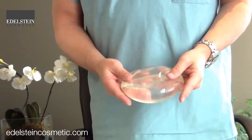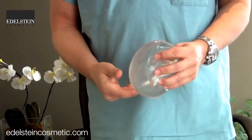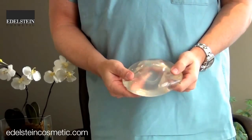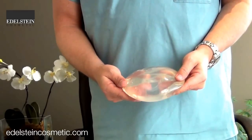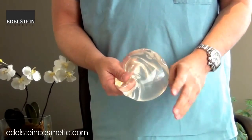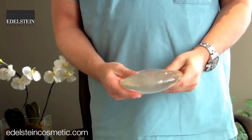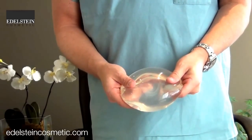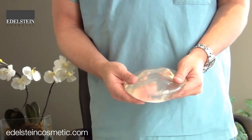I just wanted to show an example — this is a silicone cohesive gel implant that was removed from a patient after eight years because they wanted to go to a larger size. I wanted to show you that there's very little change to the implant. It practically looks the same as the day that it went in.